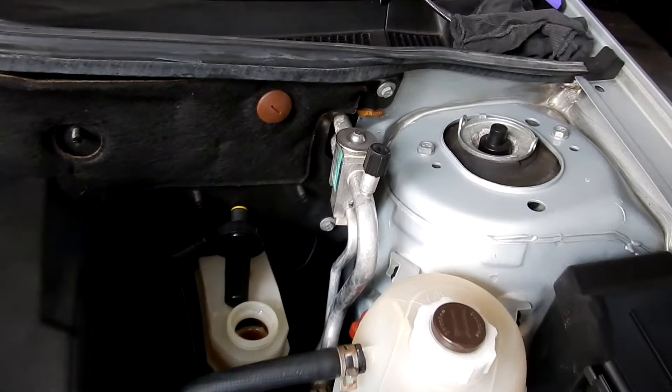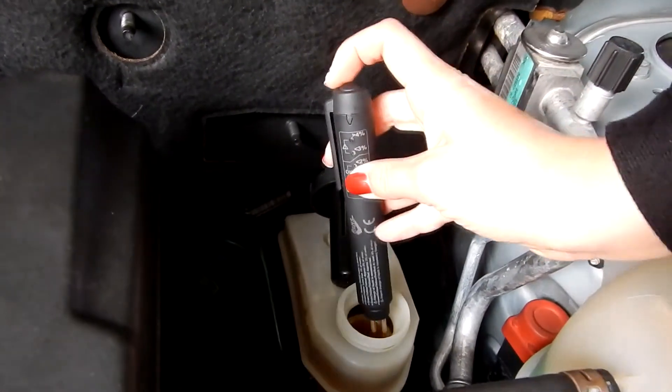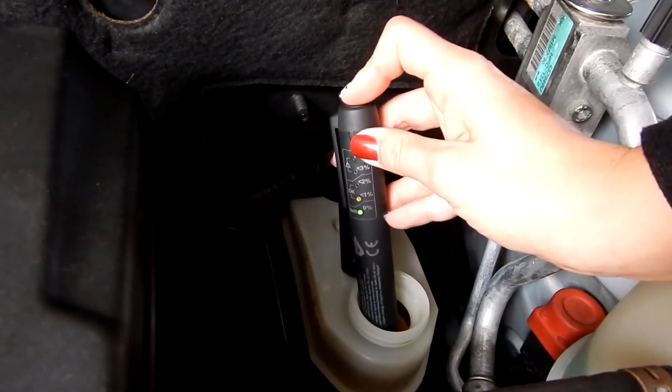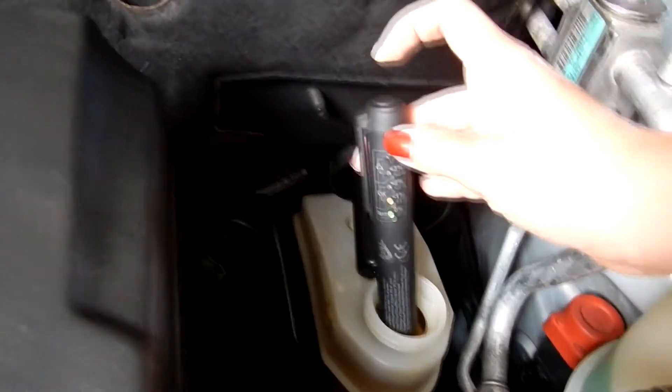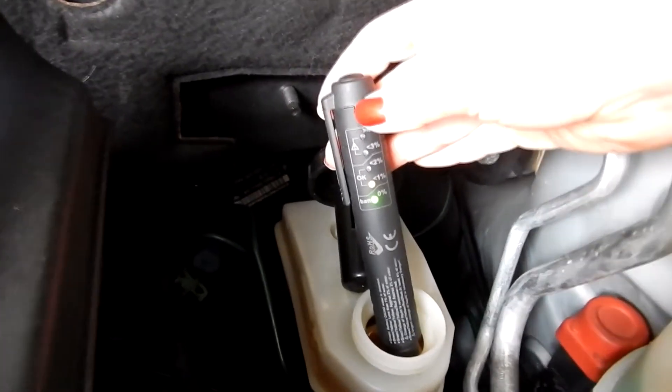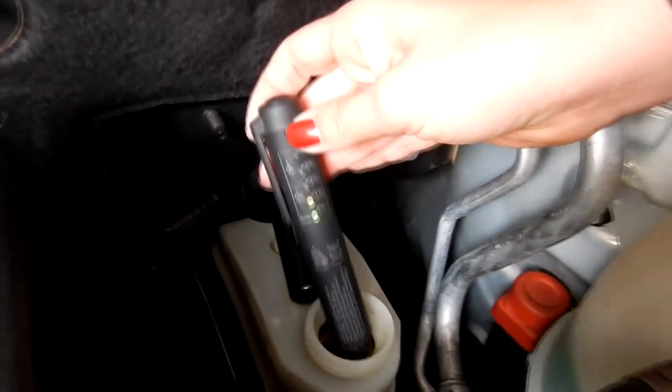Now let's try it with the old-fashioned pen tester. We've got more or less the same result — actually only one percent on this one, but it's still okay.